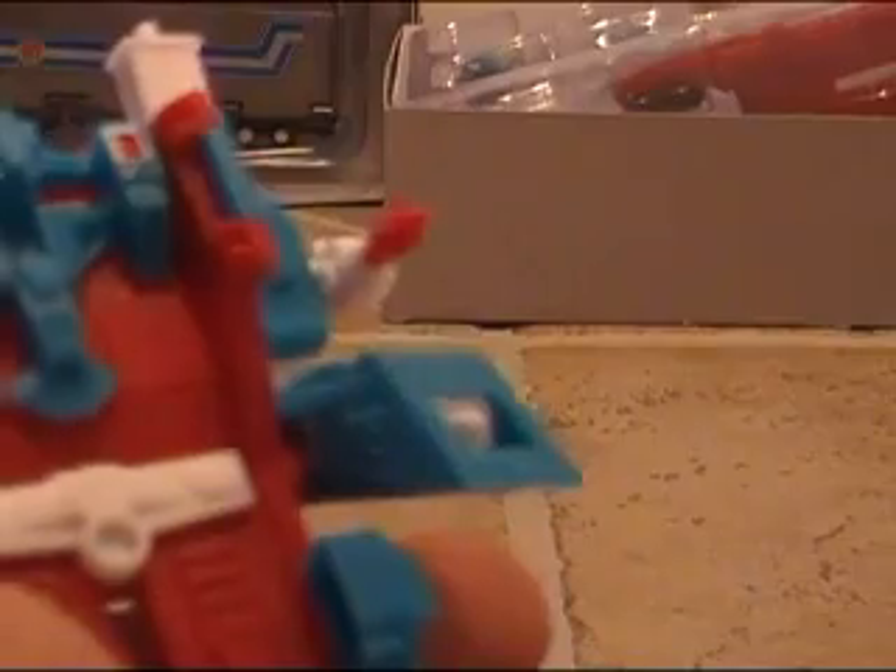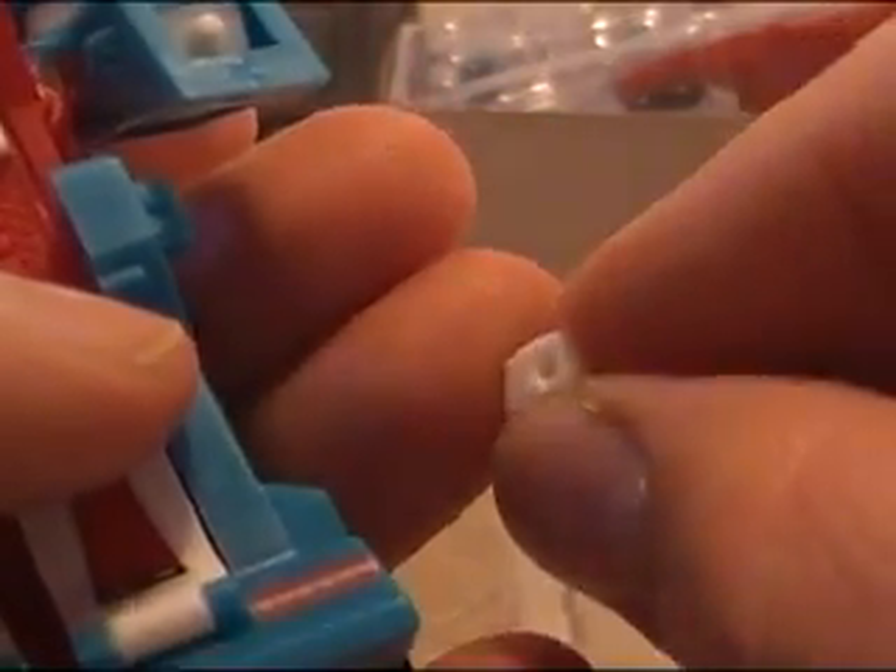Once unlocked, the legs will slide up. Then you want to lock them back — that locks them in so they won't move on you. Very nice, little custom work there to keep everything locked down — it works well. Then take the rockets and put them on the sides. Push the fists in and they go in very nice and snug.